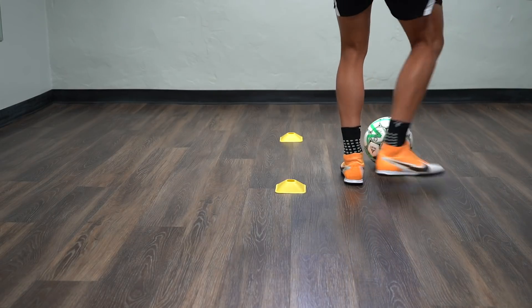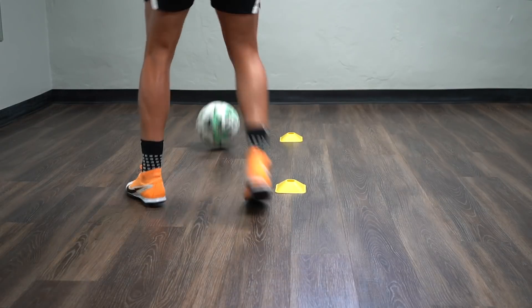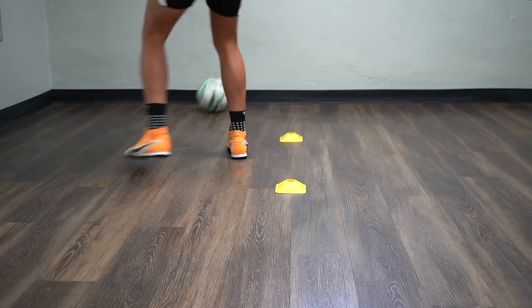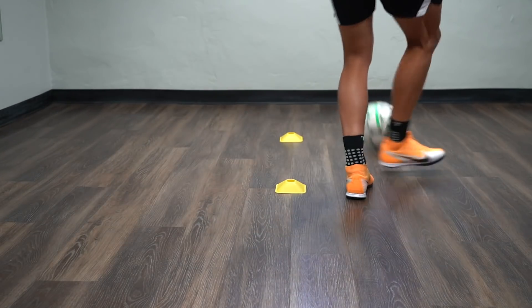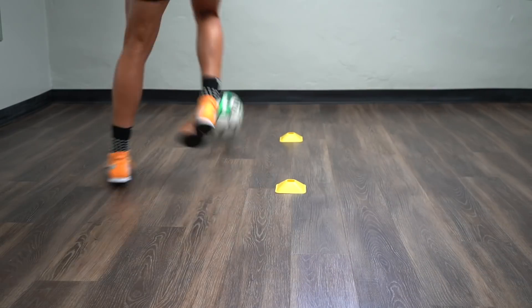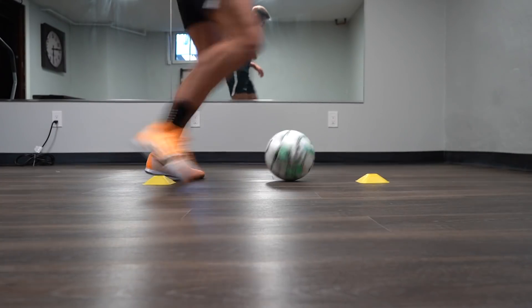For exercise six, you play a pass at the wall, take your first touch through the gate, play another pass, take your first touch through the gate again, but this time your body goes behind the back cone. You have to be quick with your feet — make sure you're light on your toes — and then repeat this action. You're going to go 30 seconds from the right side and 30 seconds from the left.